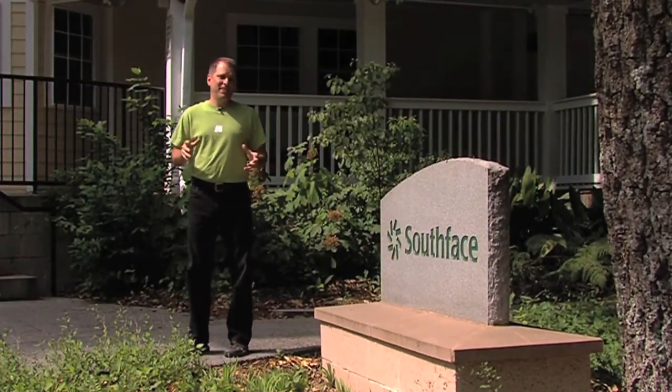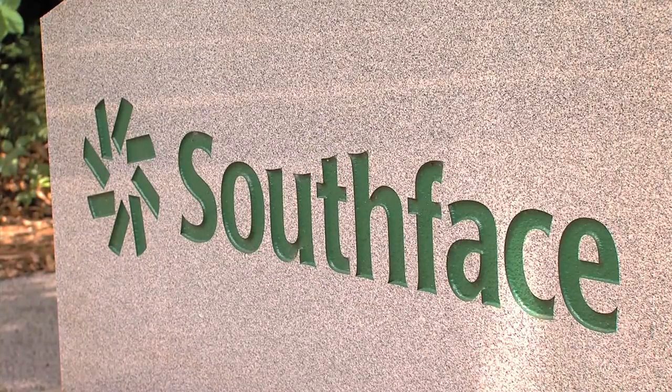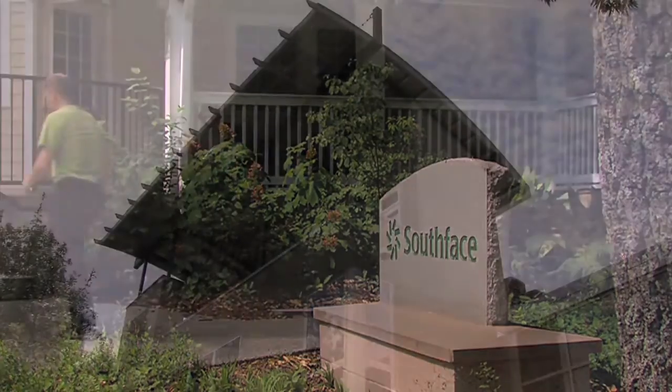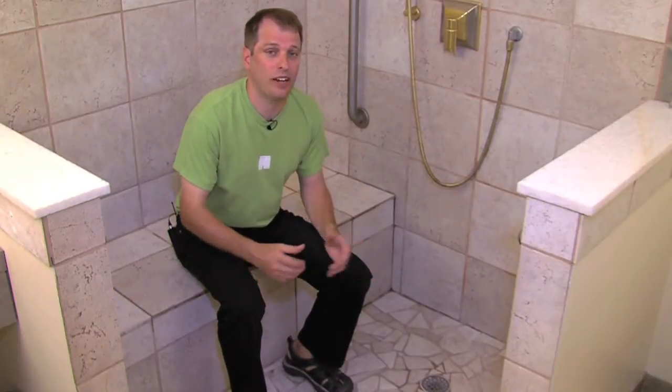Today I'm at South Face Energy Institute in Midtown Atlanta to take a look at a cool system they have for reusing water in the home. There are lots of ways we can conserve water in the home, and several of those opportunities are right here in the bathroom.